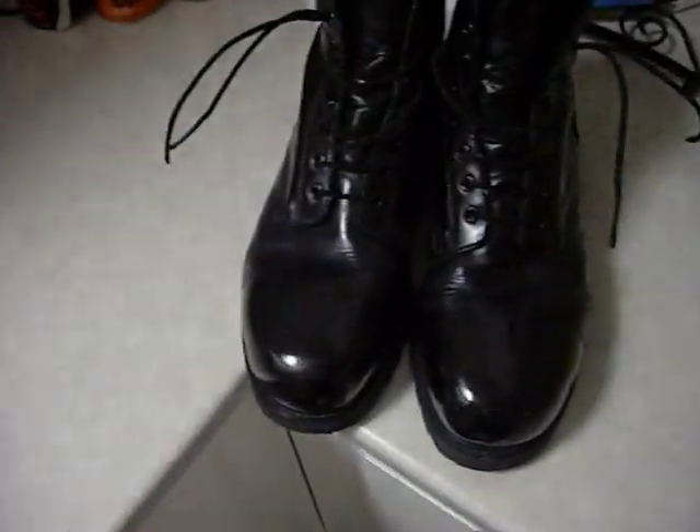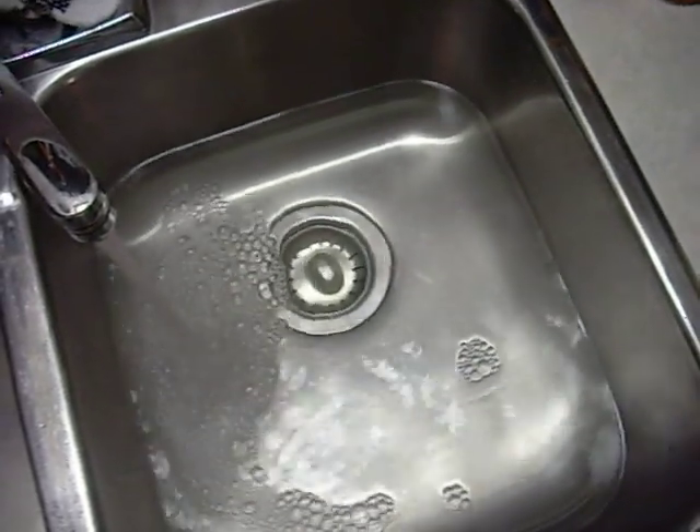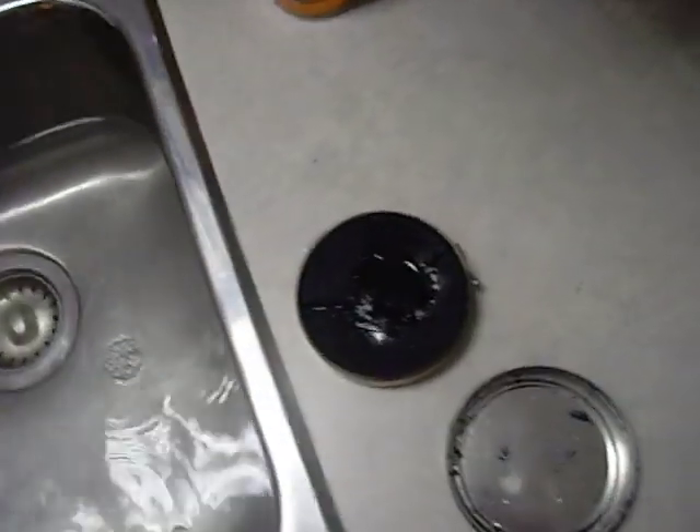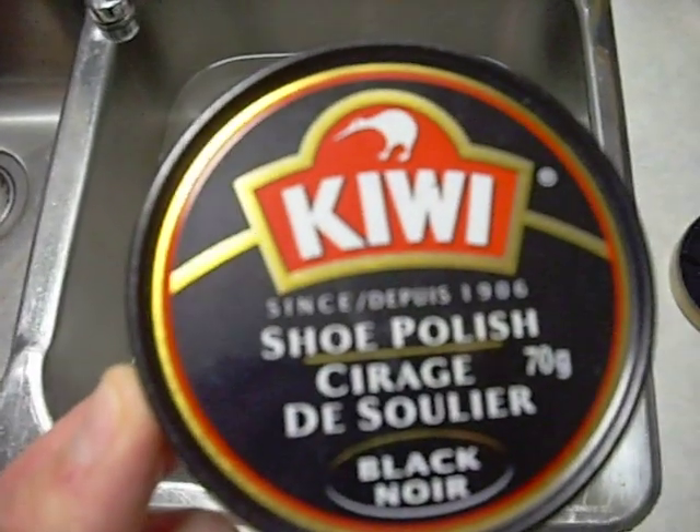Okay, polishing the boots. First step, I use hot, hot water. Some black Kiwi polish — normal black. It's the best.